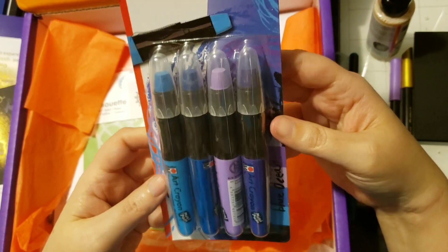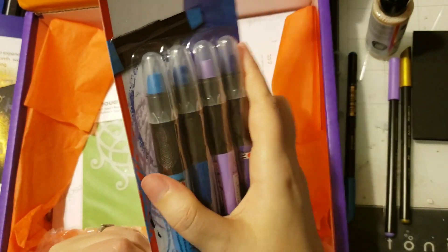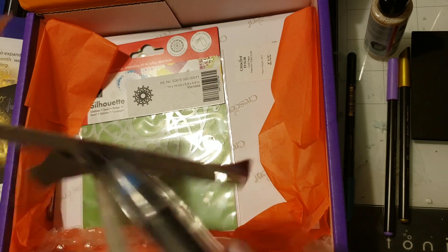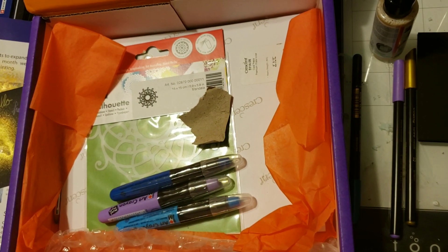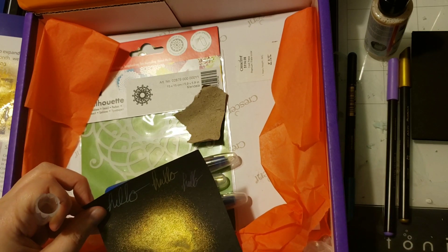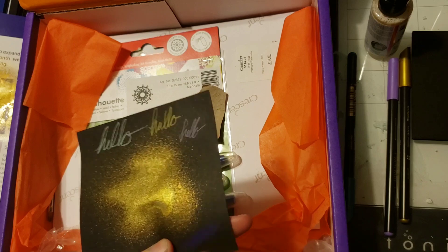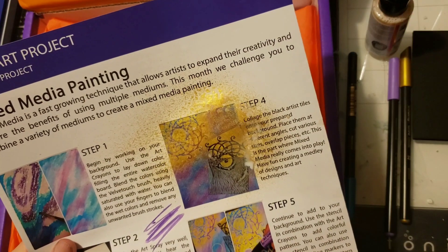We also got a full set of art crayons by Marabou, so it looks like this month is sponsored by Marabou. I love art crayons — yes, they're crayons and they can look just like crayons, but they're also watercolor. You can go on like crayons and then transition to watercolors with a wet paintbrush. They also smear pretty well; they're kind of a creamy texture. Here's the purple — it even looks metallic-y — and you can smear and blend it really nicely.